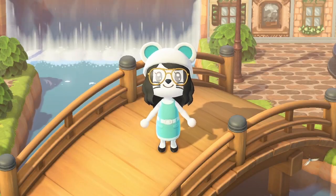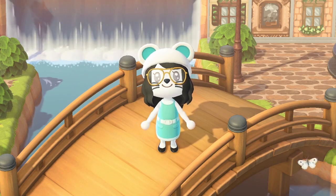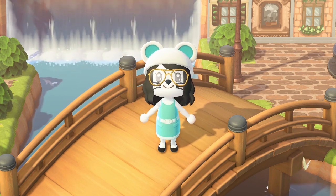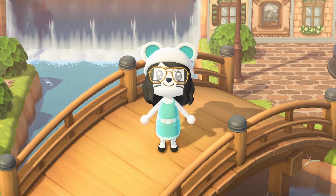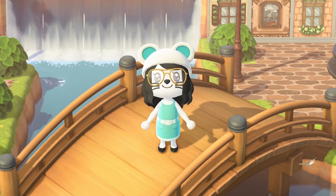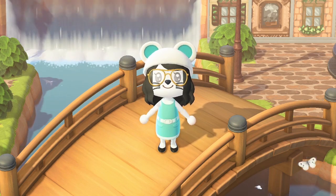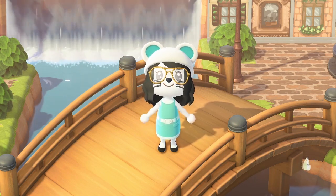Hello everyone and welcome back to another Animal Crossing video. My name is Dani and I've been uploading a lot of Animal Crossing content, so please hit that subscribe button and stay along for the ride. Also, if you're watching this video make sure you give it a big thumbs up — let's see how many we can get.